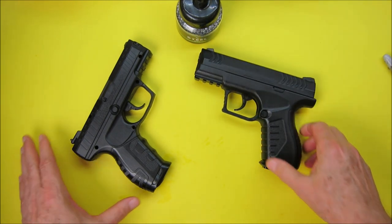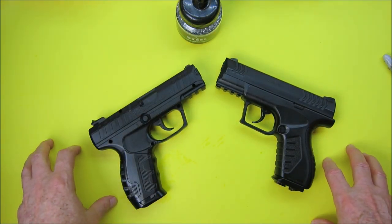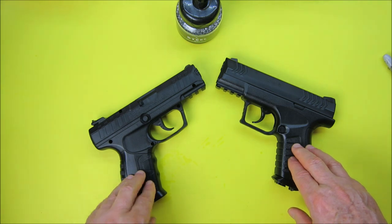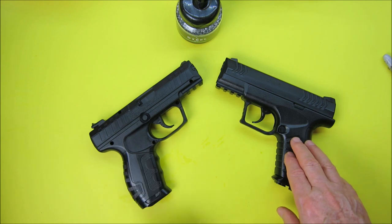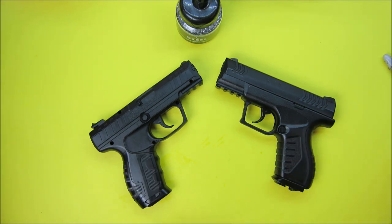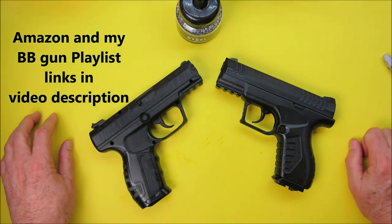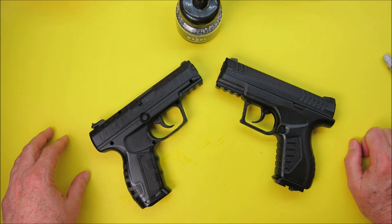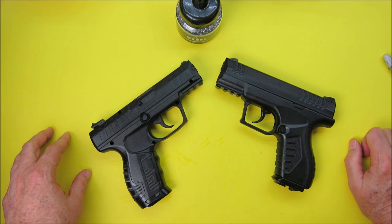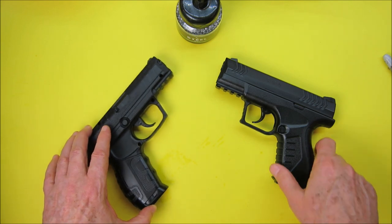If you guys have other things you'd like me to review in the future — some people do use my Amazon links and that pays me a few pennies here and there — I'm happy to buy some stuff now and then if it's something a lot of people would be interested in. Thanks for watching! I have a playlist of BB guns, pellet guns, CO2 pistols, and pump pistols and rifles you can check out. I've been putting out new content every week for 12 years — hope you come back and watch more. Take care!